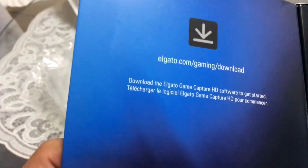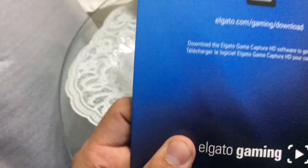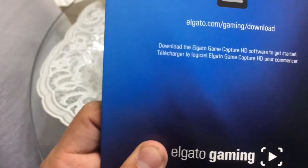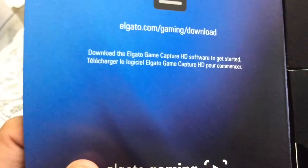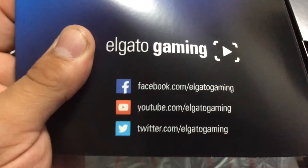Once we open it, it says right away: download the latest drivers — go to elgato.com/gaming/downloads — to download the latest Elgato Game Capture HD plus Elgato Game Capture HD60 software.